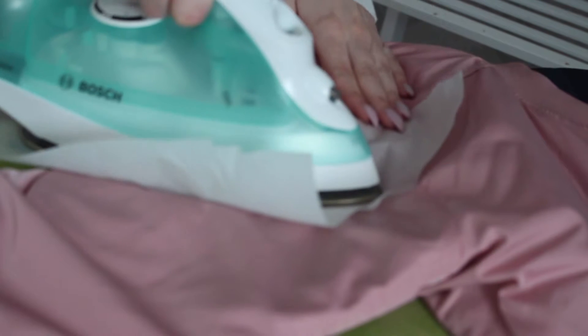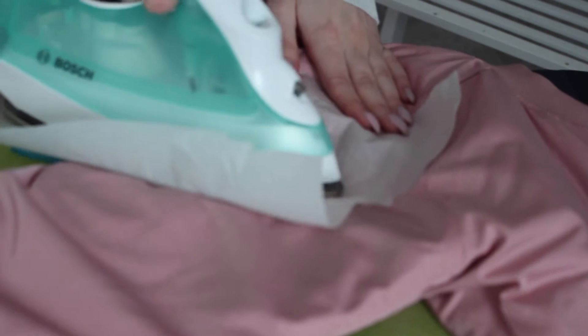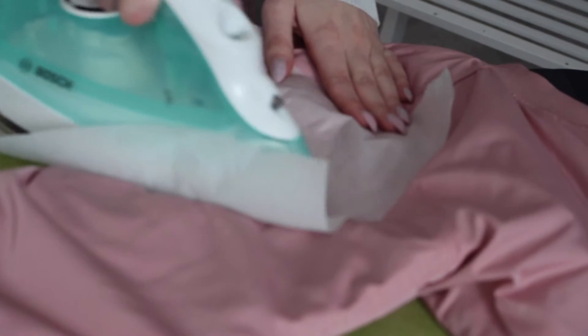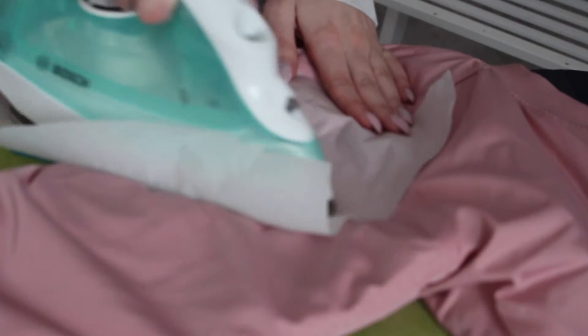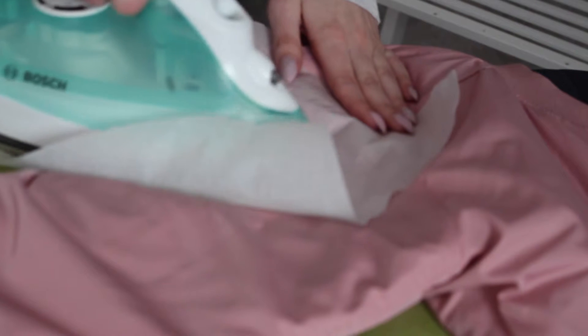Then you start by placing your patch where you want it on your jacket. Cover it with a baking sheet and start ironing. The baking sheet is important so that you don't ruin your patches or your jacket. Iron your patch for 45 to 60 seconds depending on how big it is, and remember to get all the edges.